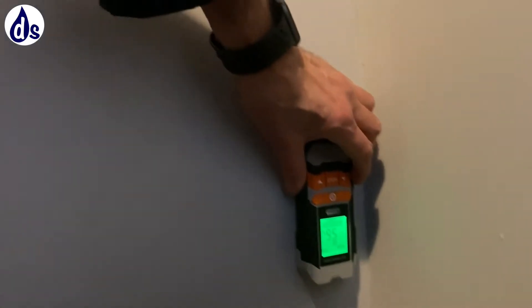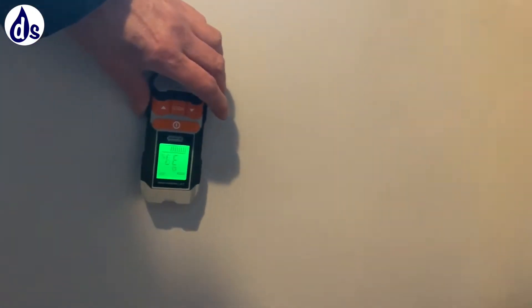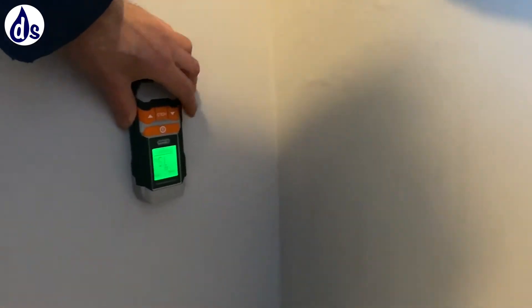It's actually drier down here, which is unusual. I wouldn't be surprised if at some stage this was damp-proofed. This is the area where — when we bought it — they said was damp and they fixed it; they damp-proofed it.